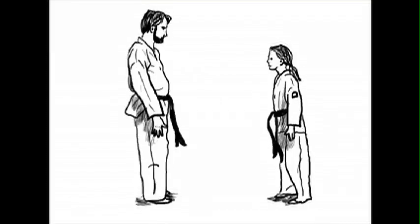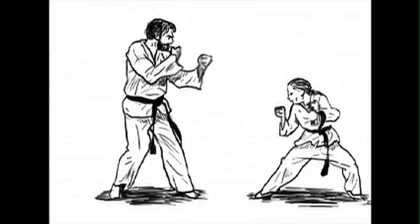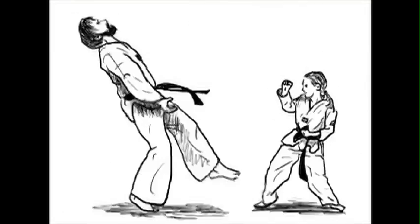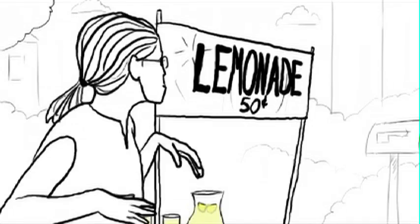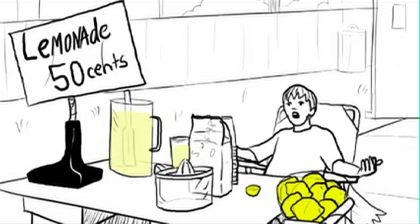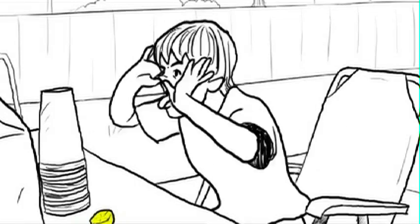I first started rotoscoping in Franklin Miller's animation class, and I did this really simple little fight scene between my dad and my little sister — the same one who appears in the movie doing kung fu fighting. It was only 10 seconds long, but I really liked the quality of it and the way that it was a cartoon, but yet you could still sense the soul of the actor or the person behind the cartoon.